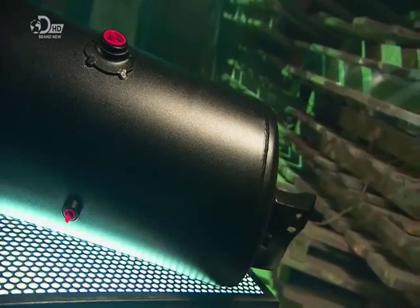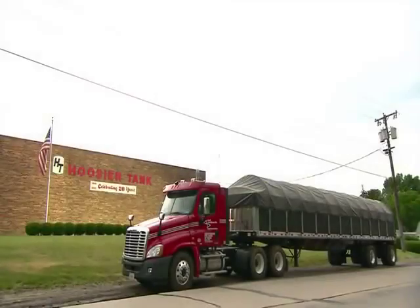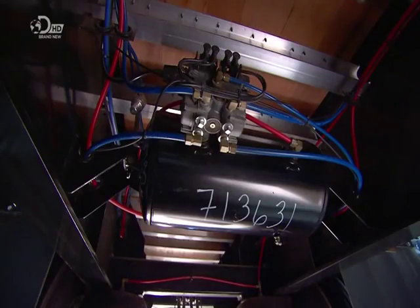It's not exactly breaking news, but try stopping me from telling you how they're made. The energy used to stop a big vehicle comes from air — it's compressed and stored in the brake tanks, so there's always a ready supply.